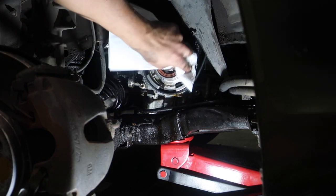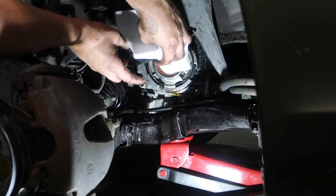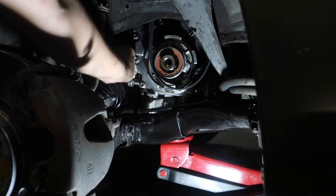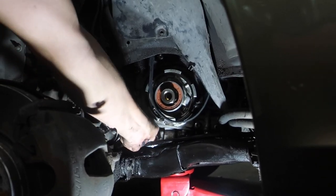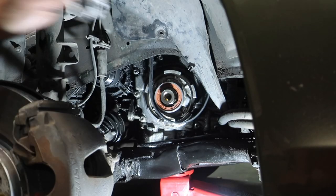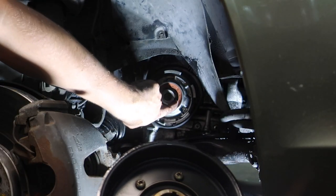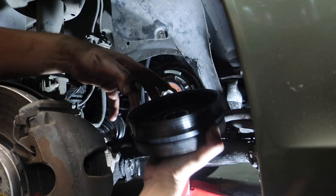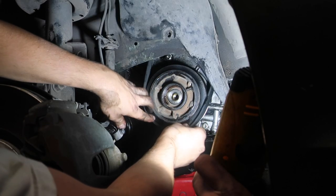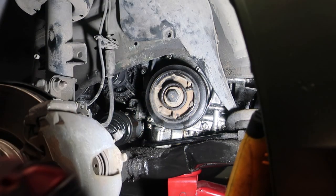Gotta put the belt back on — I'd recommend cleaning the belt off too. It looks brand new with a little Lucas oil shine-up. There's a little notch on the crank — it's pretty straightforward, you'll see the notch right there on the crank pulley.